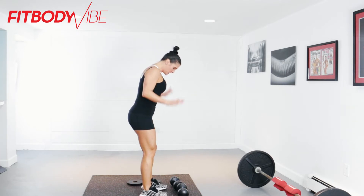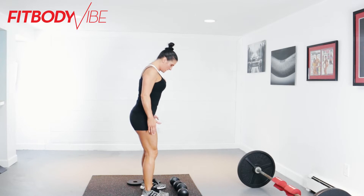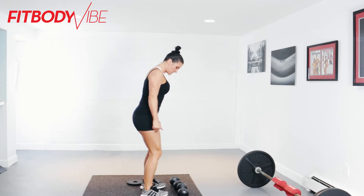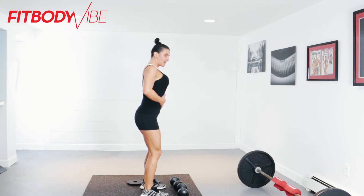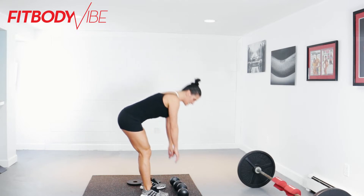Let's get yourself into position. Feet are going to be just about shoulder-width apart. You're going to push your weight back into your heels — you don't want to roll up on the toes, so weight's going to be in the heels. Deep breath in, core sucked in tight, slight bend in the knees.